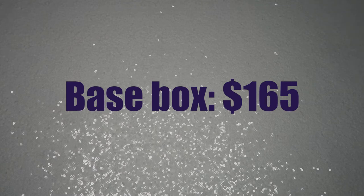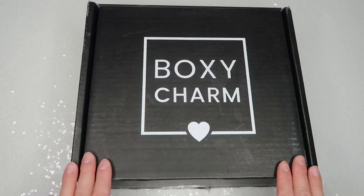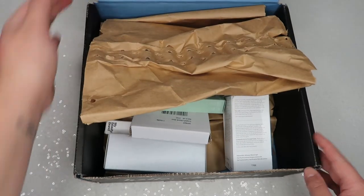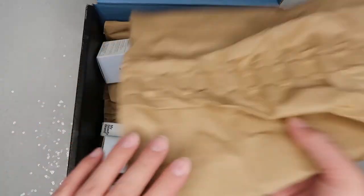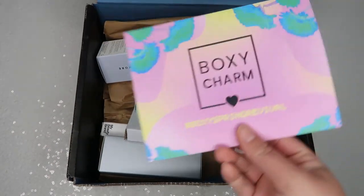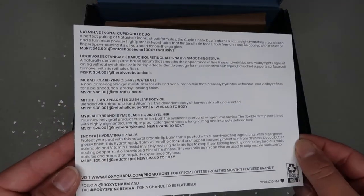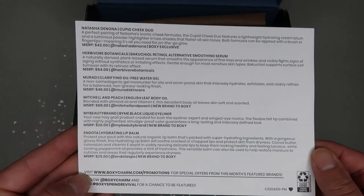I'll put the total box value on screen. Now we're moving on to the premium box — here it is, let's open it up. When you open it, this is what you see. The card looks just like the base box card, and on the back is the list of products I received.